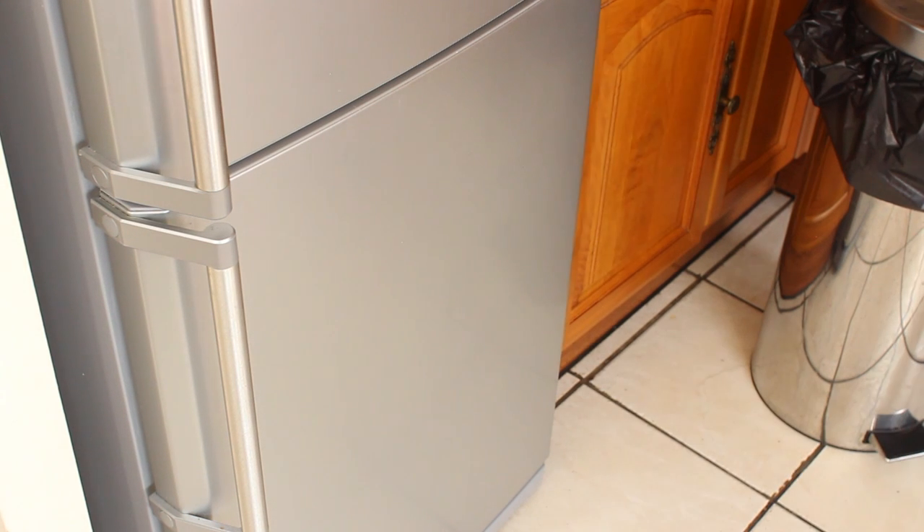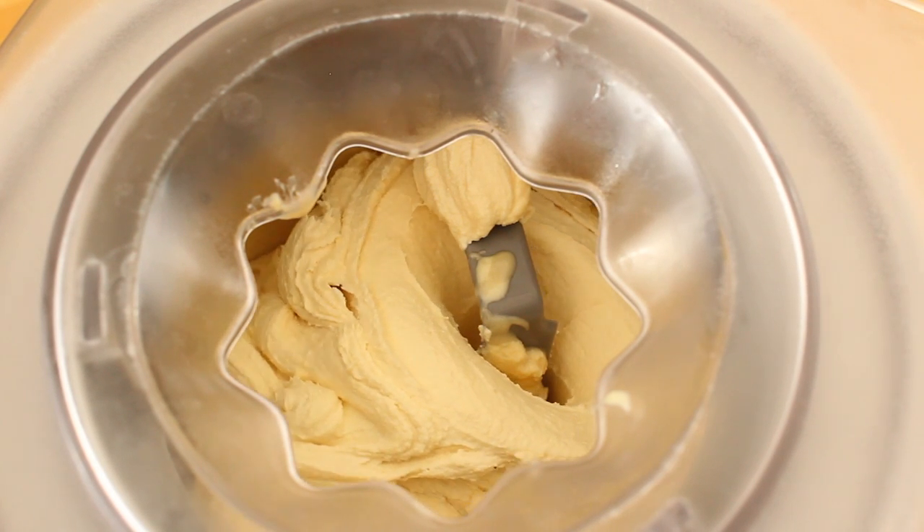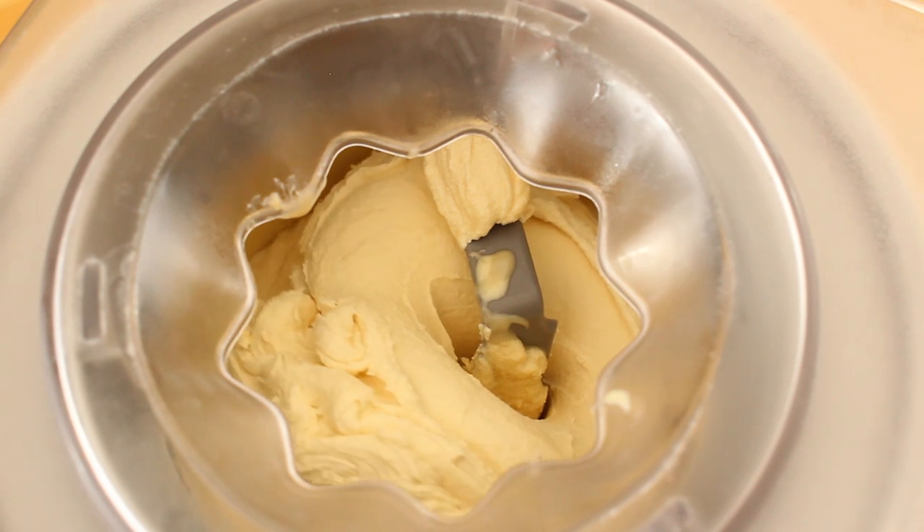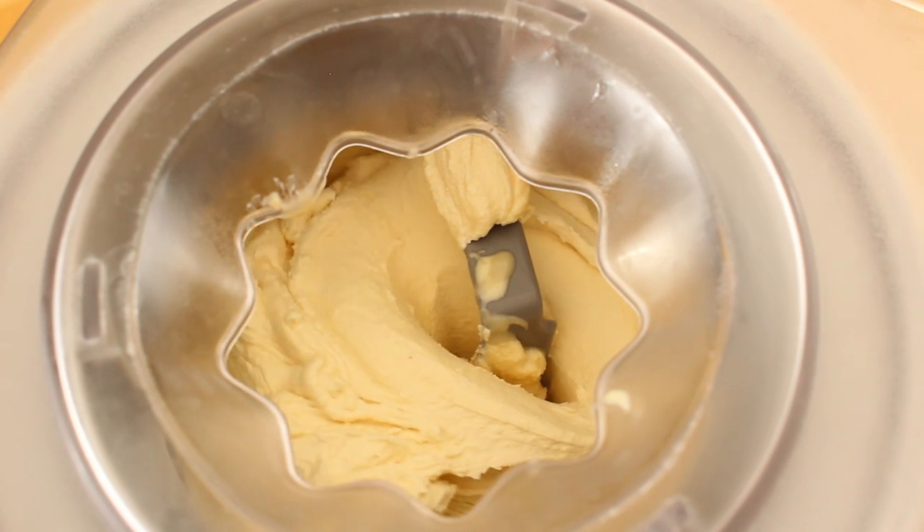It is also very important to get your freezer as cold as it will possibly go when freezing your bowl. This is because the colder you can get the bowl, the faster it will freeze your mix during the churning process. The faster you freeze your mix, the smaller the ice crystals are likely to be and the creamier the texture.